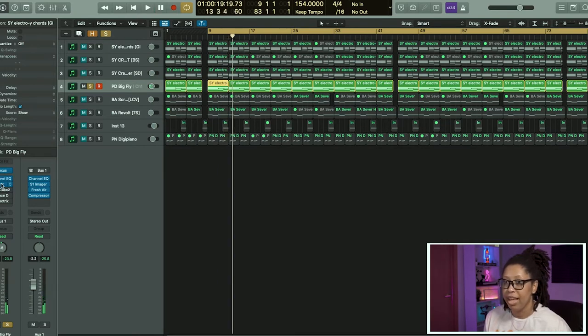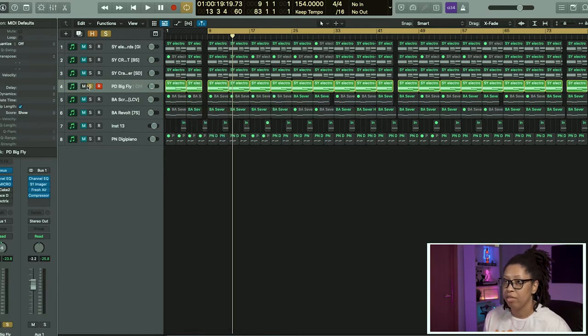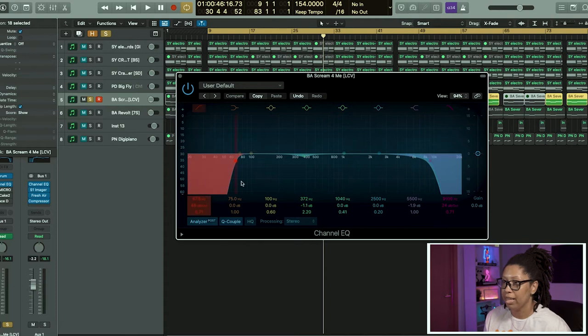On here I added some Jet Plane and Finisher Micro. And then after that we have a bass, but it's kind of being used more so as a lead.